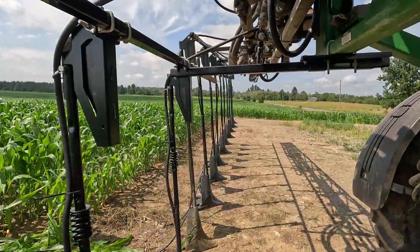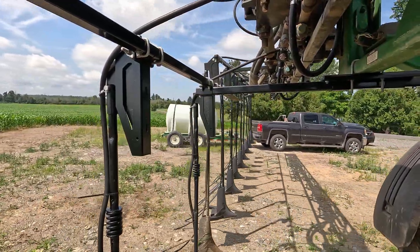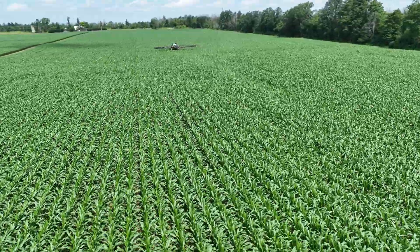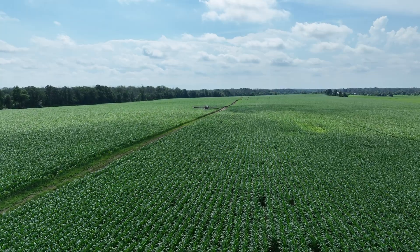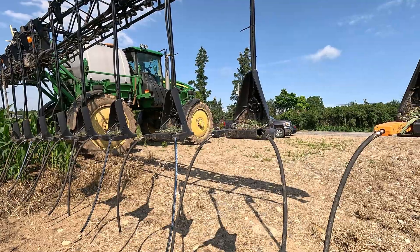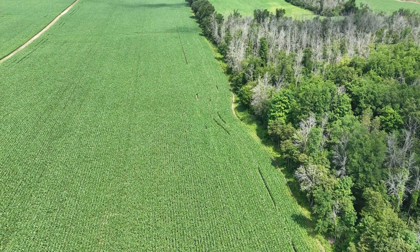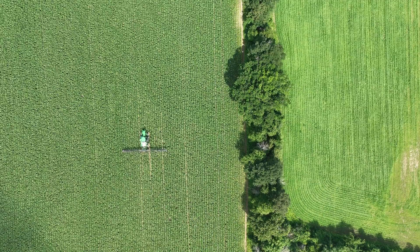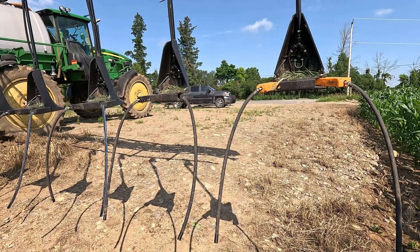We're doing 60 feet at a time. This machine does have 90-foot booms but because of the weight you can't run the full 90 feet — so 60 feet, 24 rows at once. Our rates range between 10 gallons to the acre up to as high as 30 gallons to the acre of UAN, and UAN works out to 3 pounds of actual nitrogen per gallon.